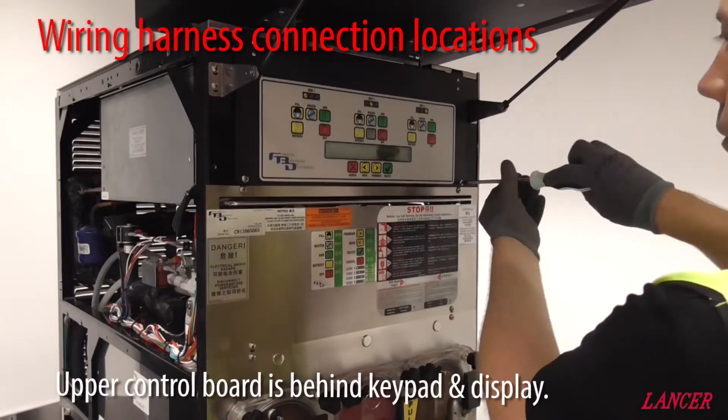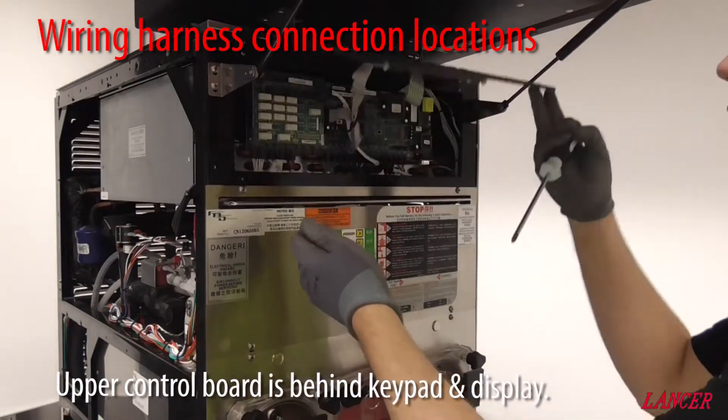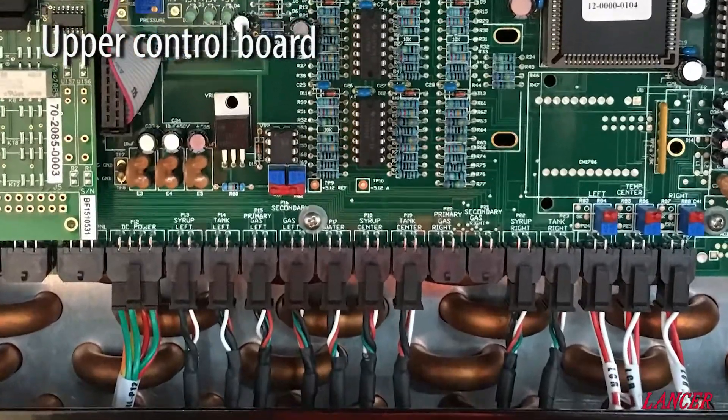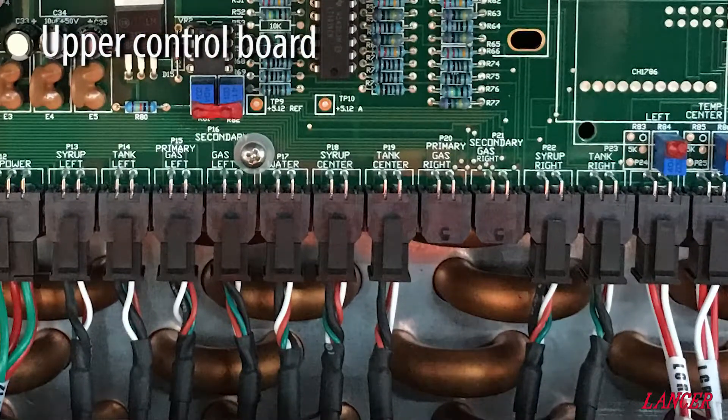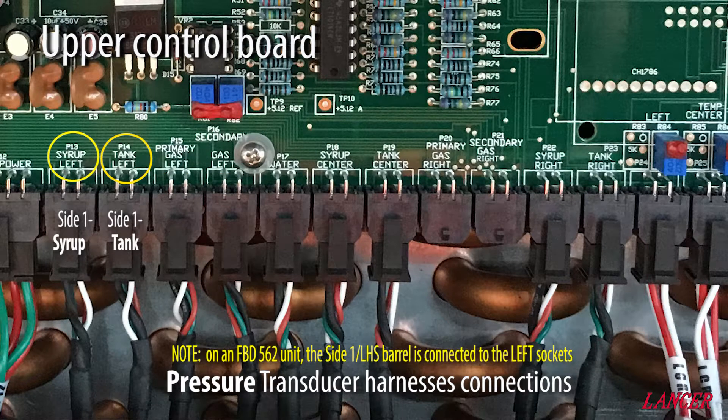Each pressure transducer has its own wiring harness with a plug on each end. They all originate from the upper control board behind the keypad. Each transducer has a very specific location, which is clearly labelled.